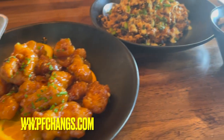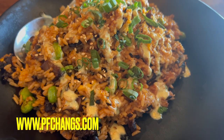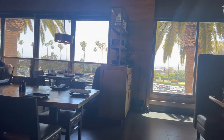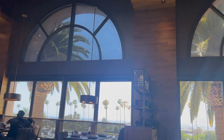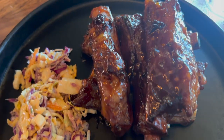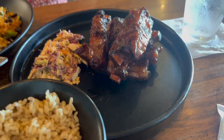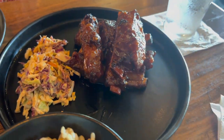We are here at PF Chang's and we got the brown rice short rib fried rice, and of course the orange chicken. And there she is — I am the one holding the phone. This is our view right here, there's the beach over there — this is a very beautiful location here in Newport Beach. Alright guys, this is our last food right here — it is their pork spare ribs, and this is just an appetizer too. Man, this smells good!